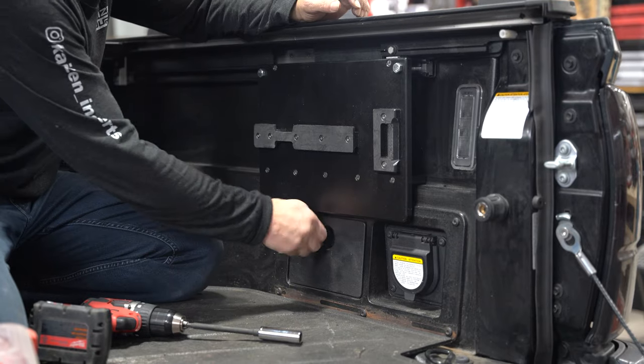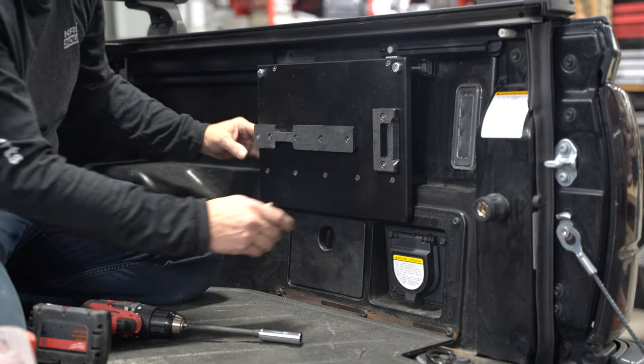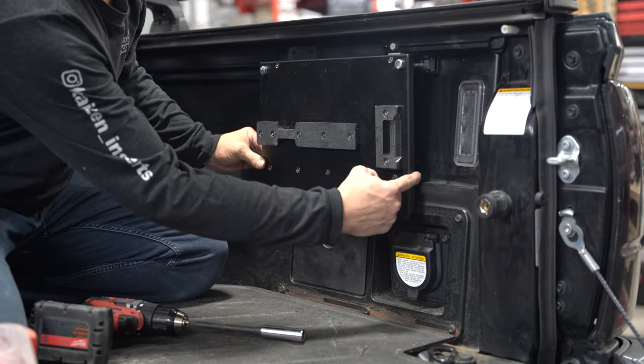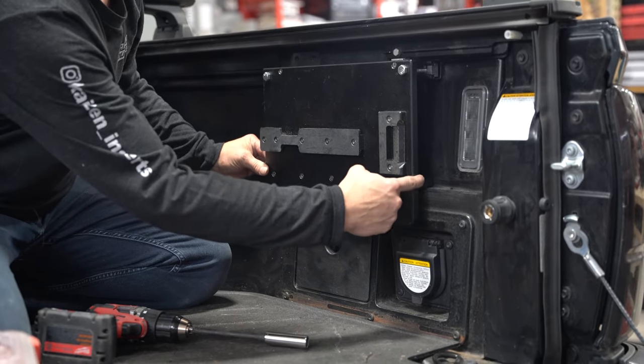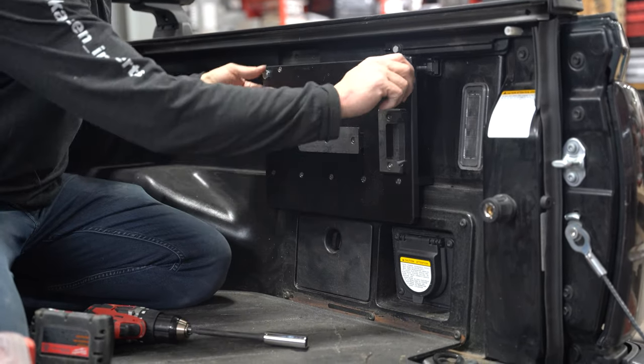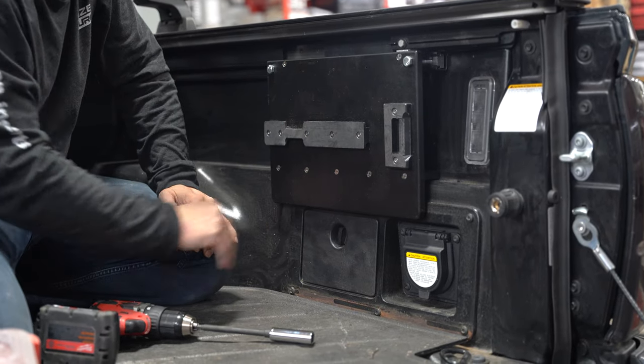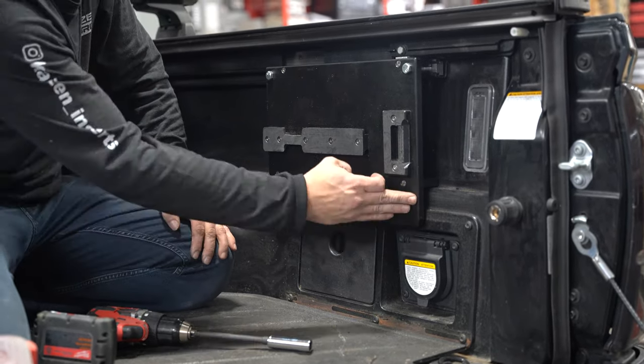Depending on what model Tacoma you have will depend on whether or not you have storage bins on the bottom, and if you do or do not, it doesn't matter. These plates have standoff brackets that will allow the unit to stand secure right off the side of the truck, and when you tighten the bolt, it presses right into the bed of the truck. No need to worry about securing it on the bottom side.